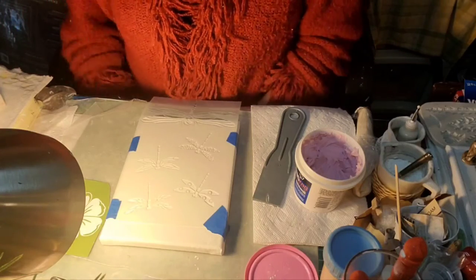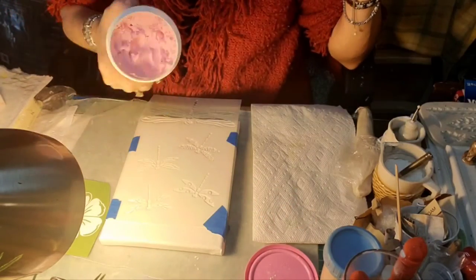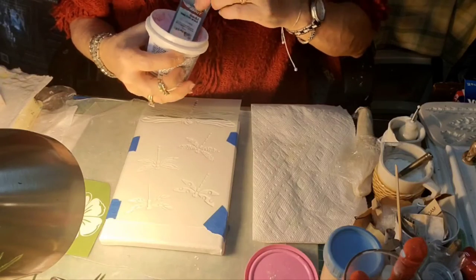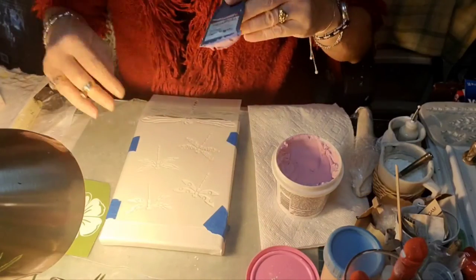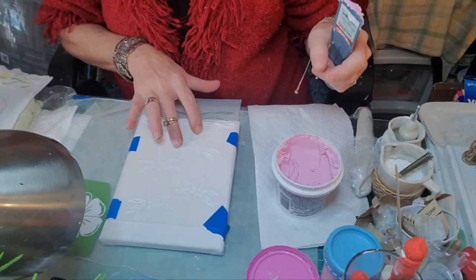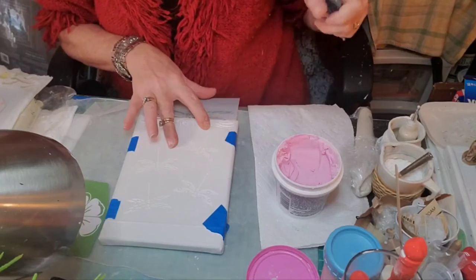Next step. Let's go ahead and get started. The inside is pink of this particular spackling — my husband had it, so I grabbed it from him. It will dry to white. So what we're first going to do — let's try this way, see if you can see it. There is a little stencil here of a dragonfly.